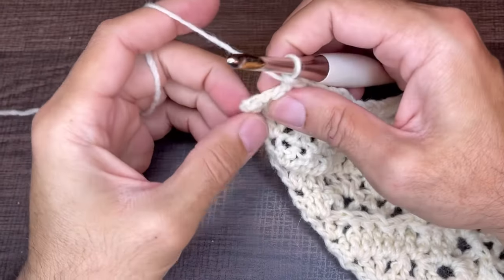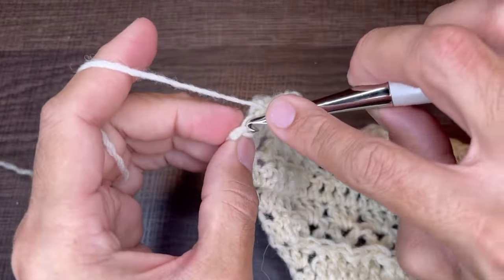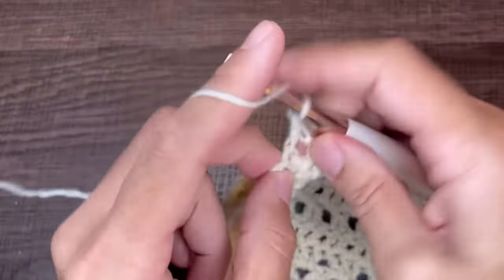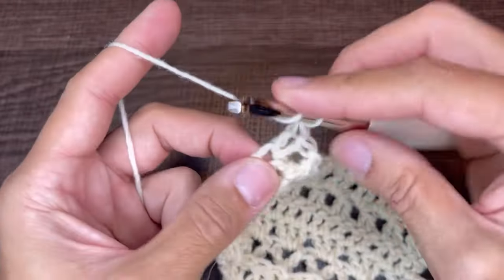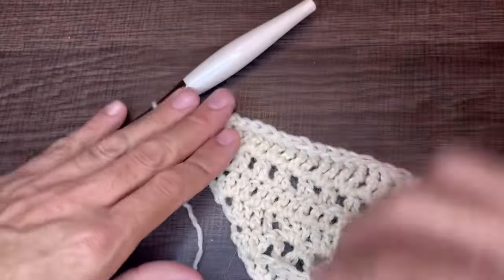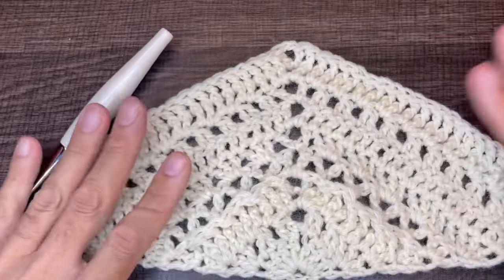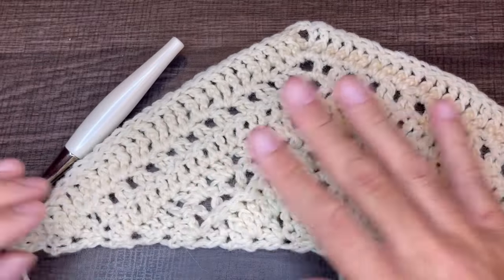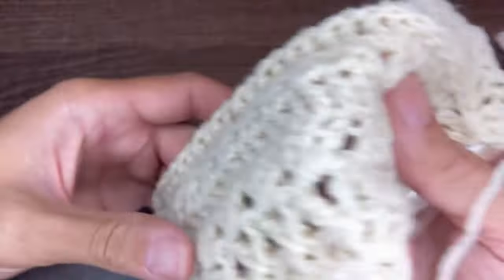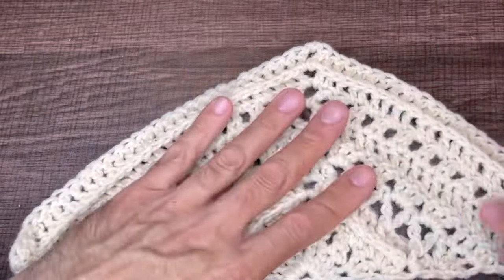At the last stitch, insert three double crochets: one, two, and three. This is the back — very very nice. This is the front — I love the ridges, I love the V-stitch. There's a lot to look at; this is very nice.